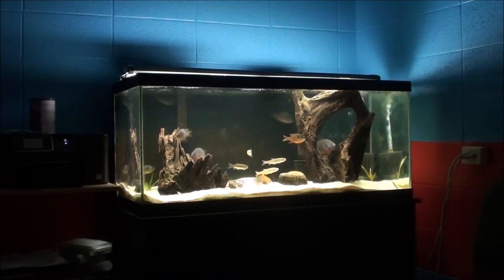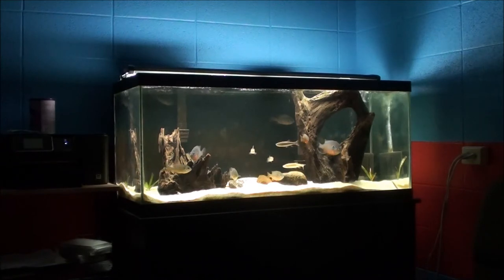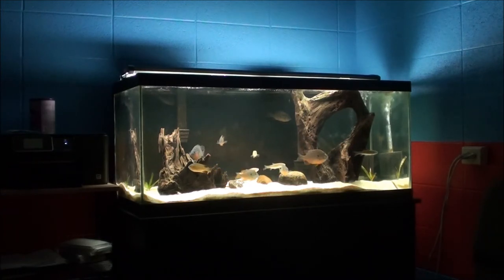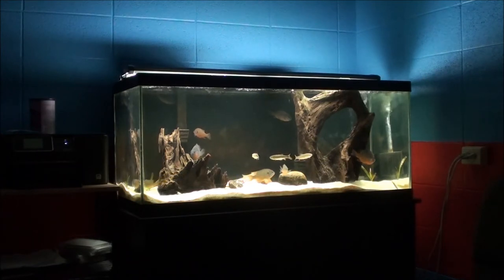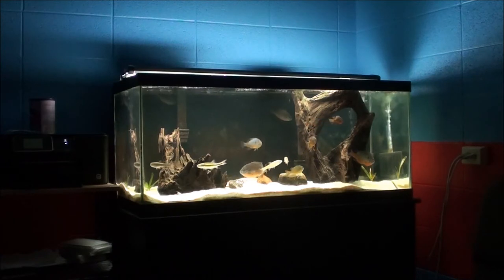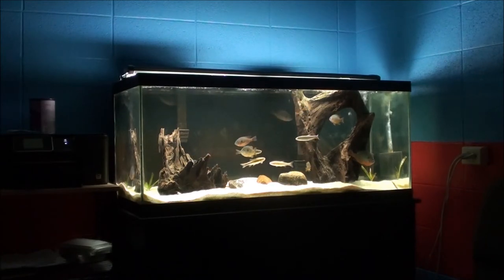I had this green sunfish whose territory was in the back right corner of the tank behind the piece of driftwood that's still there. When I took the other driftwood out, the two dominant long-ears who had set up territories on the other side of the tank began to fight with the green sunfish and eventually kicked him out of his territory. So he went postal on all the other fish — he became super aggressive, killed a pleco I put in there, and almost killed the little bluegill. I realized it was probably a good time to take him out, so I removed both the green sunfish and the bluegill and placed them in a pond.